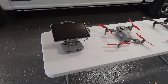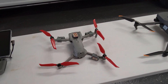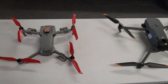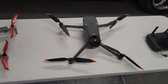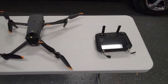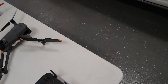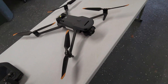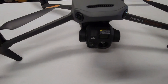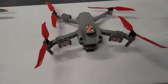I'd like to share with you my two drones. I have a DJI Air 2S and a Mavic 3 Enterprise Thermal, along with the remote control for the Enterprise Thermal. Here's the front view of the Enterprise Thermal.